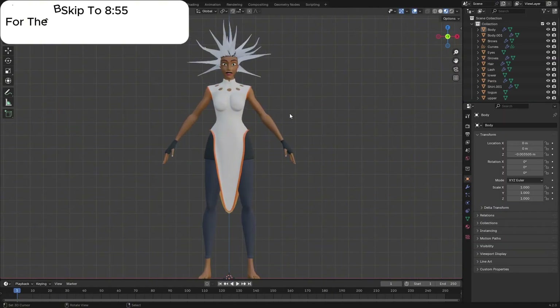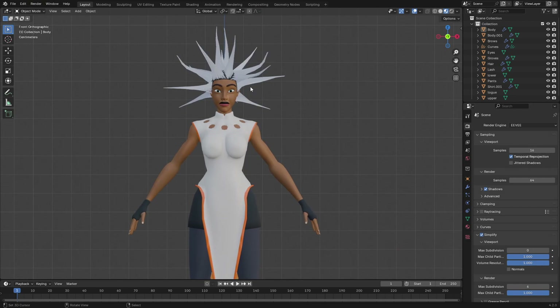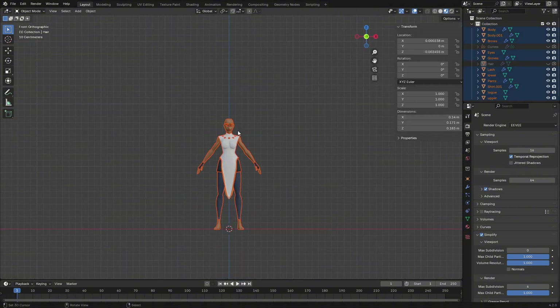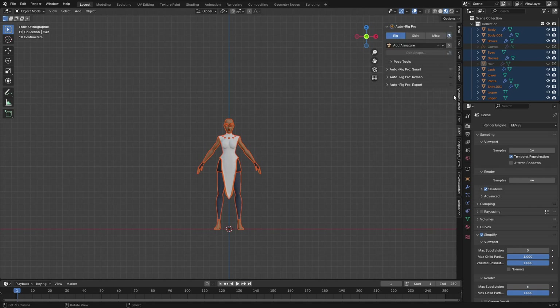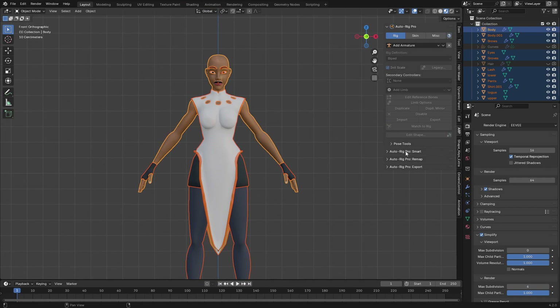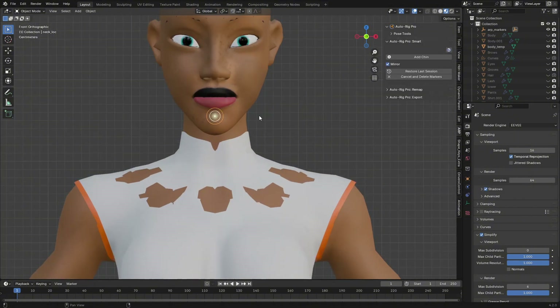Let's get started. I'm going to simplify my scene, then hide the hair because I don't want to include it in the deformation. Press A to select all, go to side view, open the AutoRig Pro tab, and make one object active. Go to Smart AutoRig, click on 'Get Selected Objects', and select the full body.